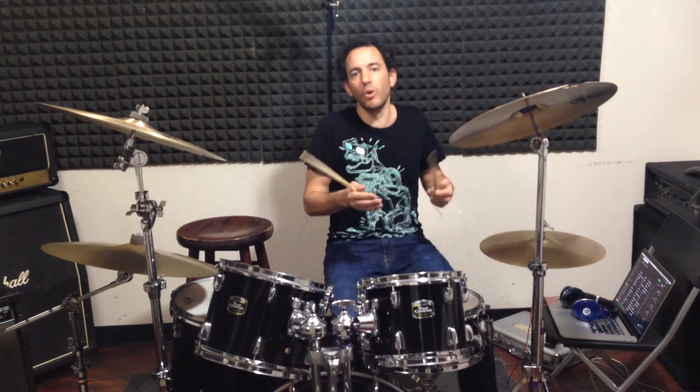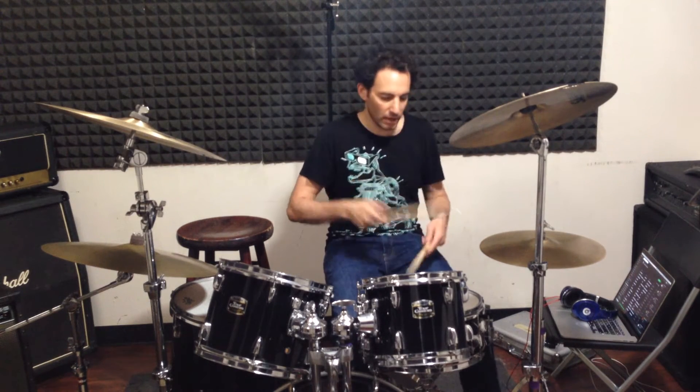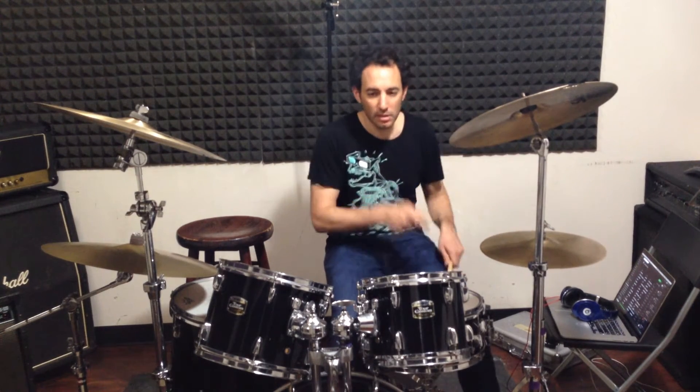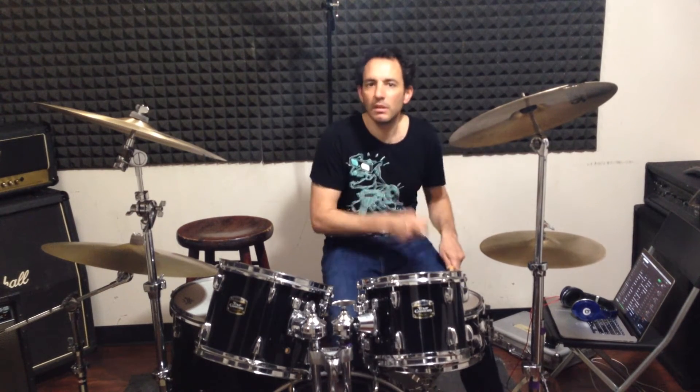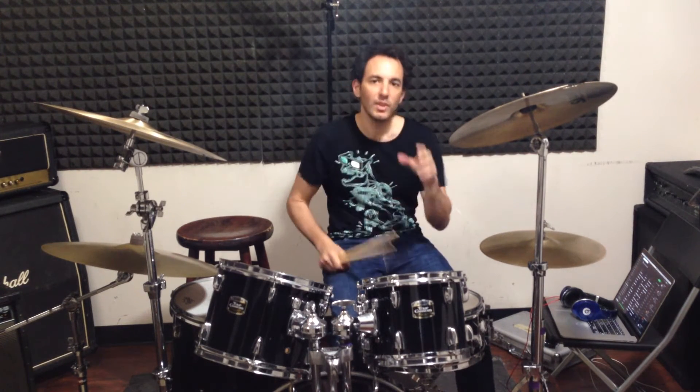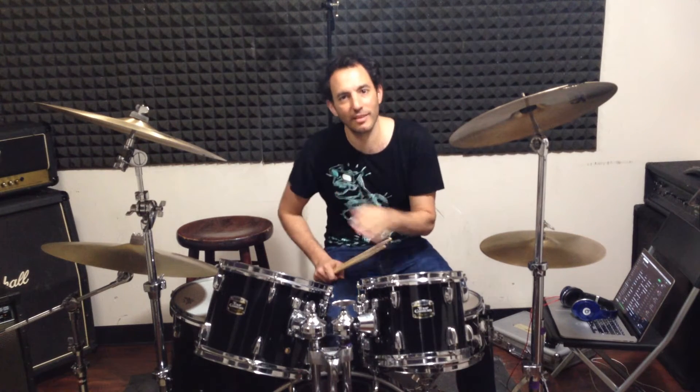Now that we have that piece, the rest goes into a groove. But we have to put that delay snare that we just invented on the snare, so it goes like this.